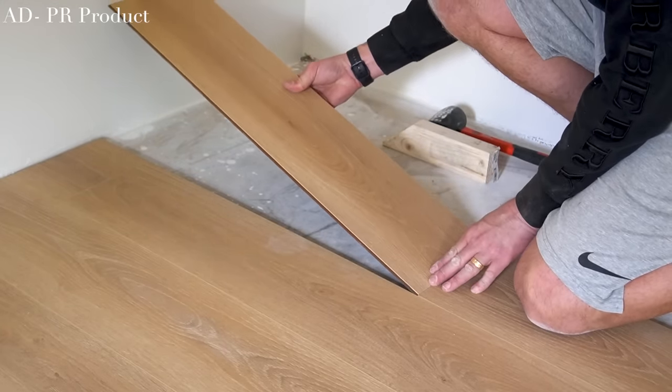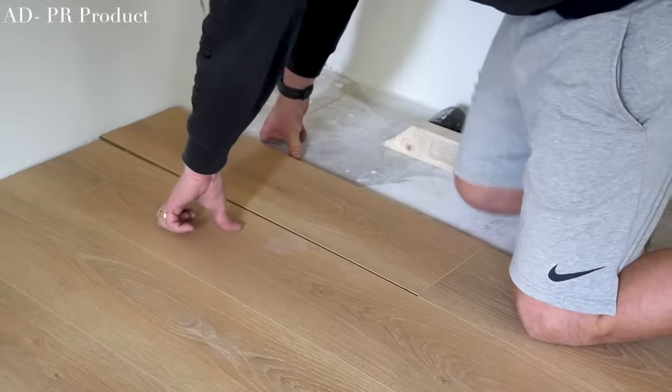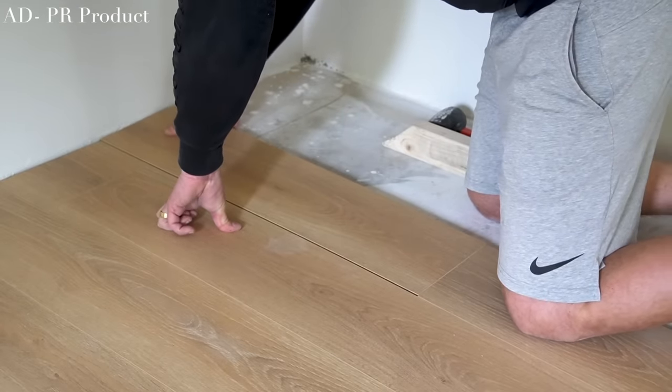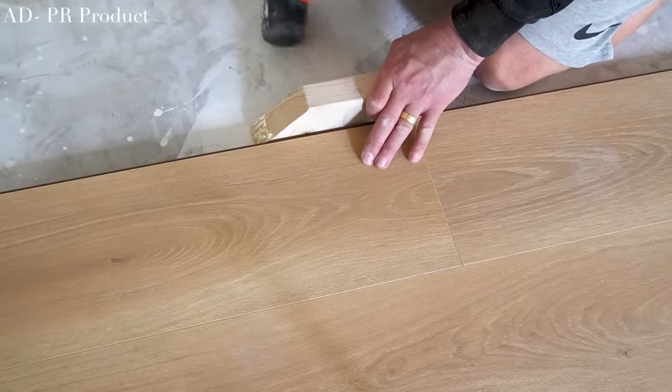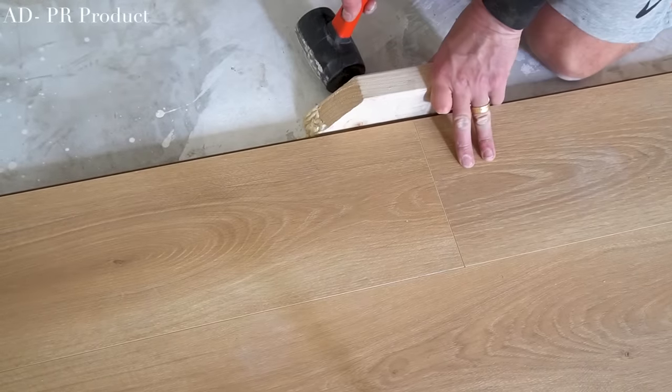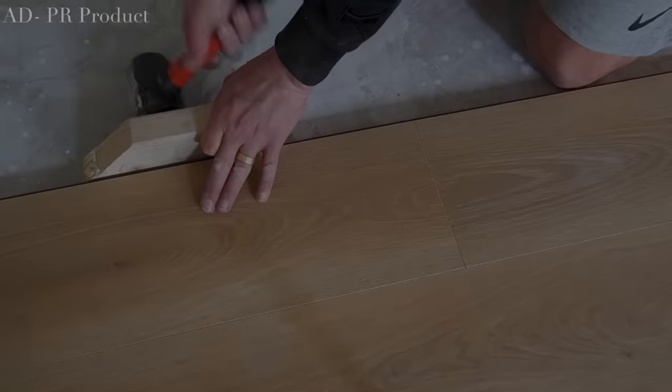We had to carefully manoeuvre those two heavy and large gym pieces of equipment onto the laid flooring using cardboard and towels and a lot of patience so we could finish off the rest. But ideally, you'd have a completely clear space to work when laying flooring like this.